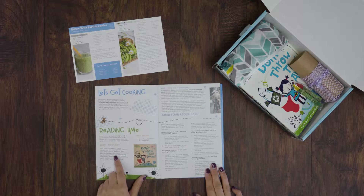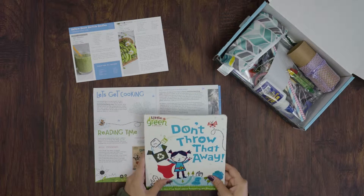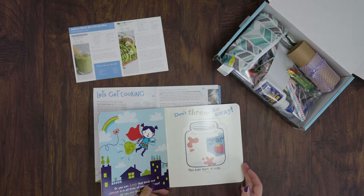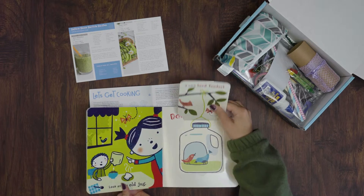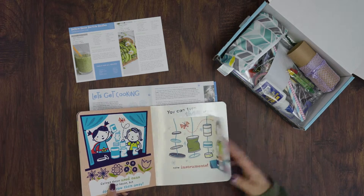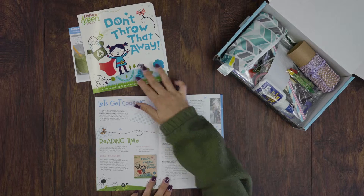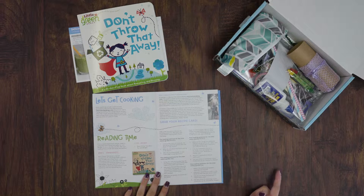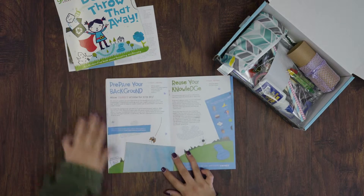Next we have reading time. We always include a book in every Kids Night Inbox. This book was called Don't Throw That Away and it was super cute. It was about how we can take ordinary trash and make it into something new, with little flip-up things throughout it, teaching us things we can do with trash other than throwing it away. We also included comprehension questions to get your little one's brain working a little bit harder than just reading the book.